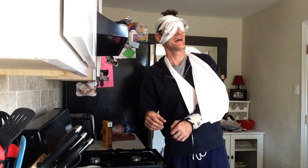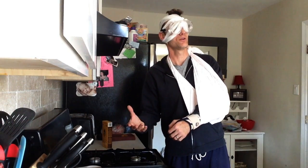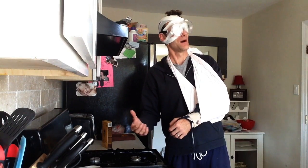Hi everybody! I brought the DIY inside today. We're going to do macaroni and cheese. The first thing you need is your box of macaroni and cheese.